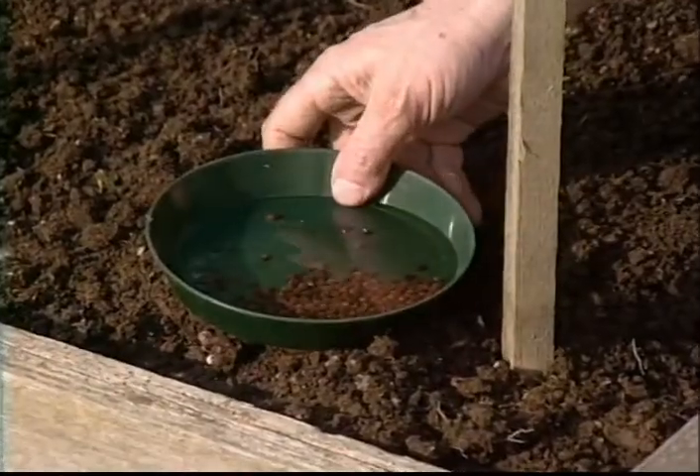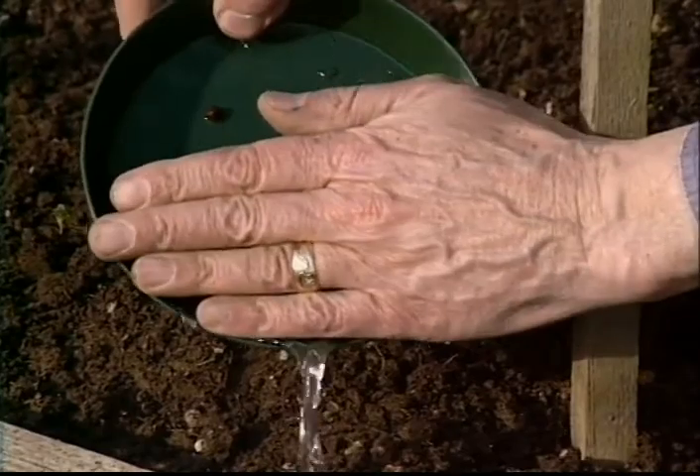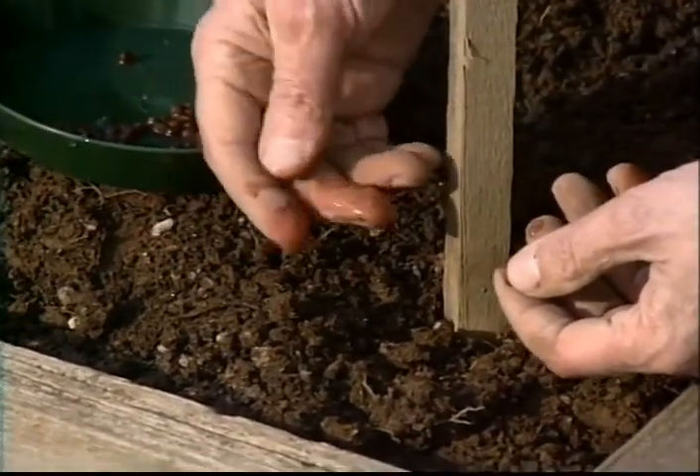First, you'll notice I soaked the sweet pea seeds overnight in water. So I'll pour the water off of them now. You can see the pea seeds are fairly small and quite hard.